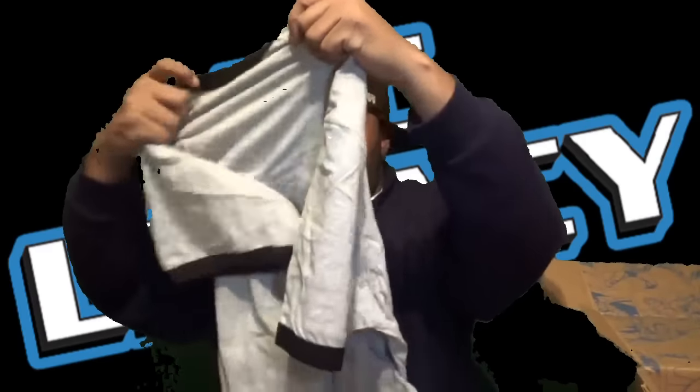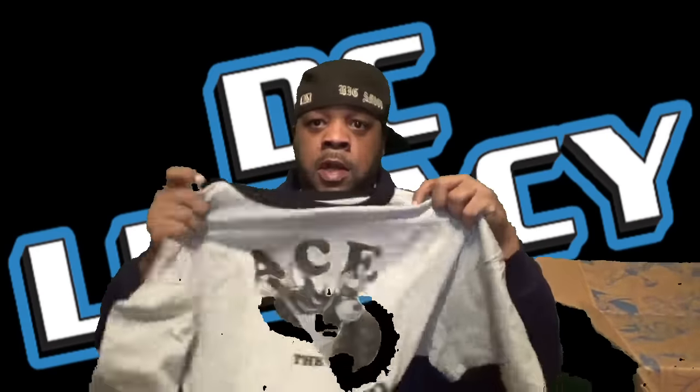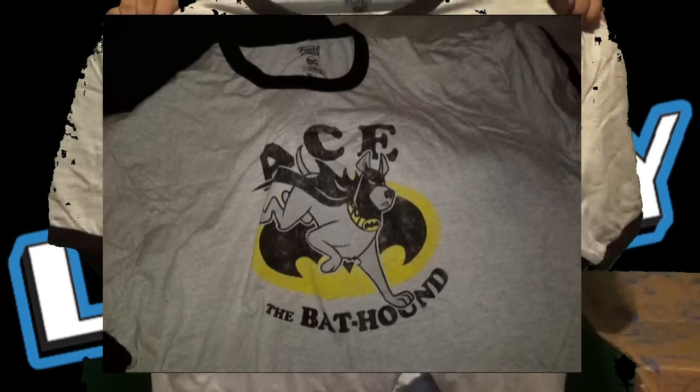And we have a t-shirt — let's open it up and see what it do. Let me take a look at this, I gotta see it before y'all see it. Ace the Bat Hound! Pretty dope shirt, I will rock it.